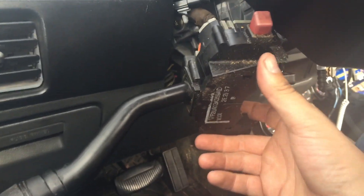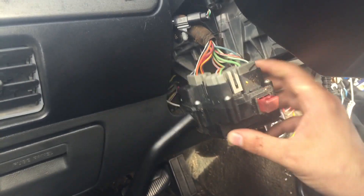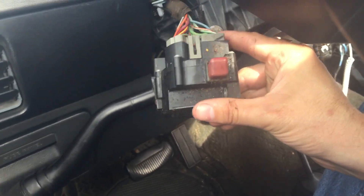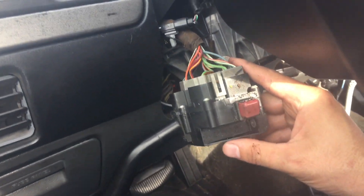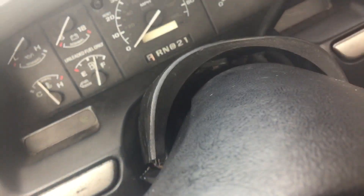That wasn't so bad. I was able to get that top cover to cooperate — just jimmied it a little bit. Now I'm going to pull these electrical connectors off, put them on the new one, then slide the new one back in. I have a feeling the cover is going to argue a little bit trying to get the new one in, but we'll see what happens.